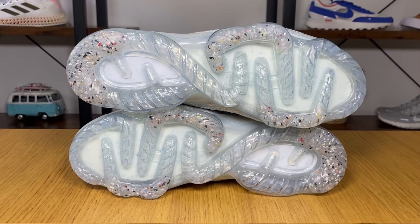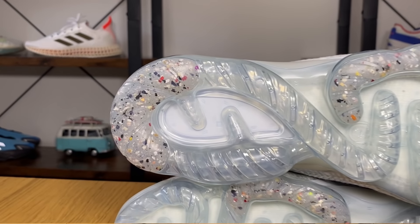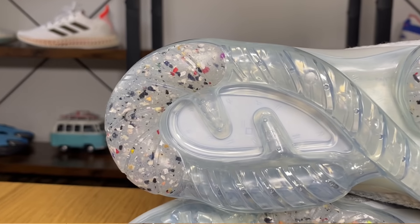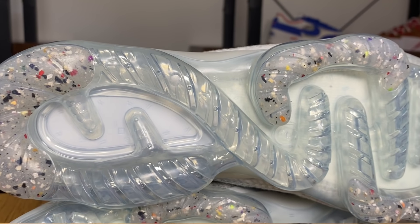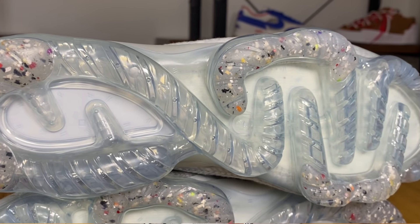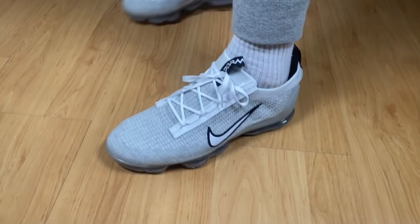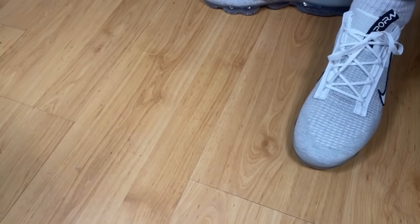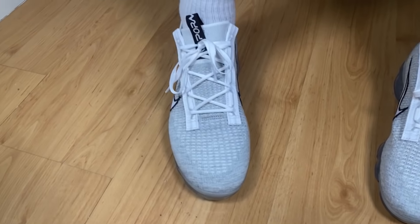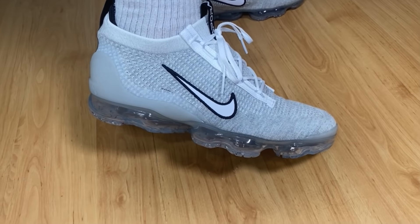We're gonna have some rubber regrind used here at the back of the shoe and also at the middle, to give you a bit of grip. As for sizing, as I have skinny feet I actually went half a size down, but if you have normal or slightly wider feet you should go true to size and you'll be just fine — also because this material is quite stretchy.